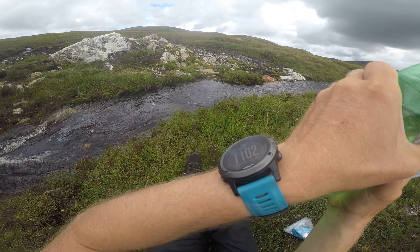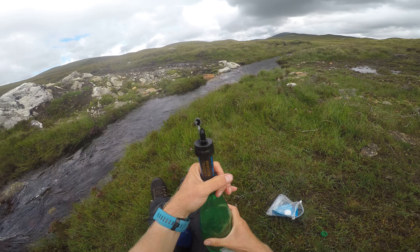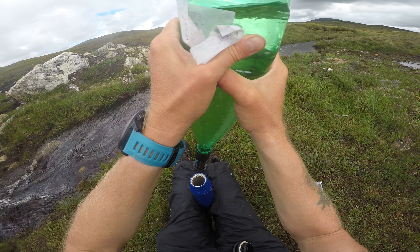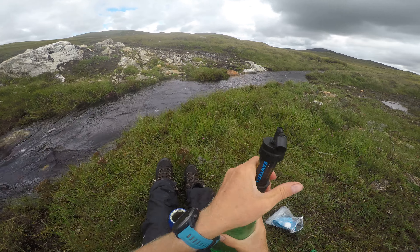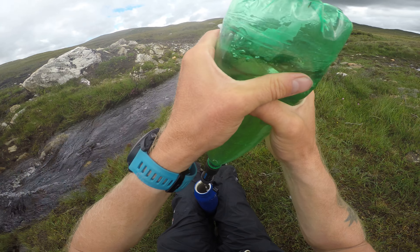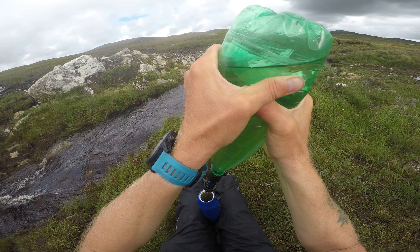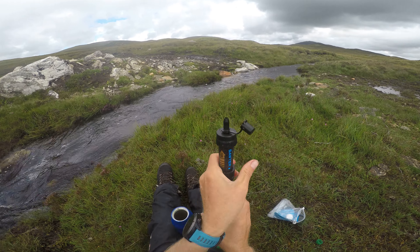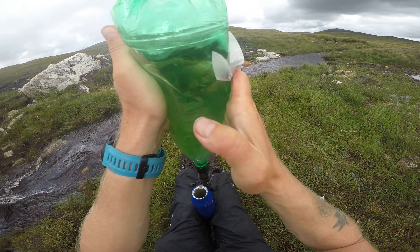I've cleaned it before I came away and used it a few times, so I should probably backwash it to clean it. Obviously the cleaner it is, the faster it is to squeeze the water out. When it starts to get dirty it gets slower, but it's pretty fast.